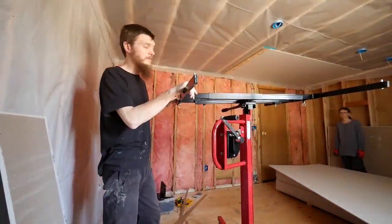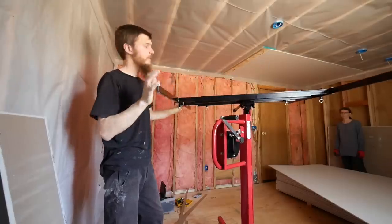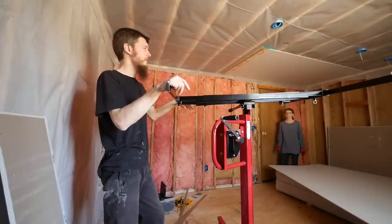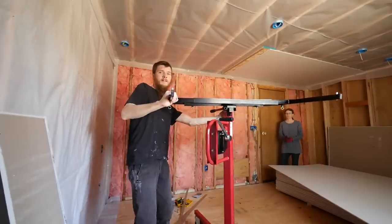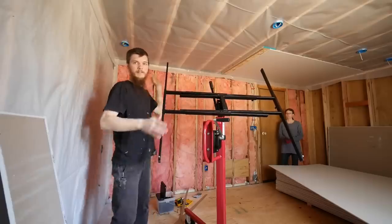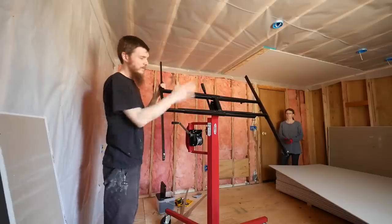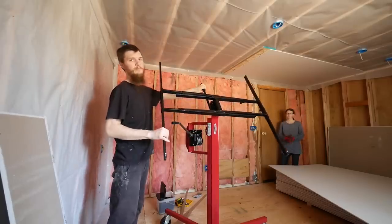Now here's our drywall lift — a tool to hold the drywall up to the ceiling so we don't have to hold it above our heads and break our backs. This tilts down so you can set your drywall on it, then lift it into place and crank the handle up. It's pretty simple.